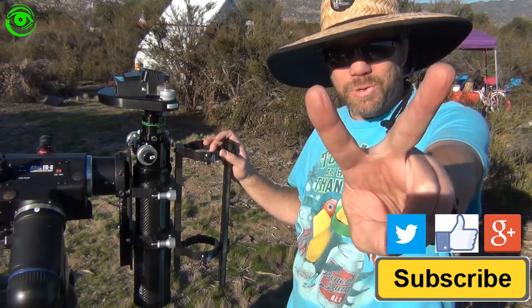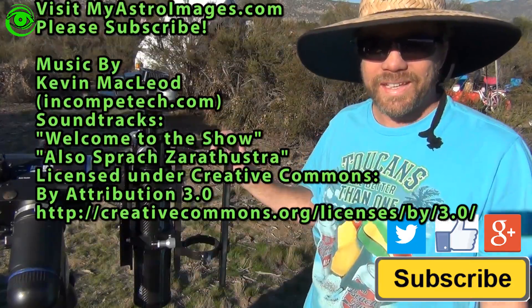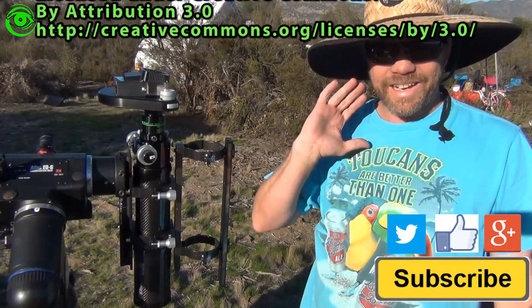I publish two astrophotography videos on the 1st and 15th of every month. Thanks for watching and I hope to see you soon.